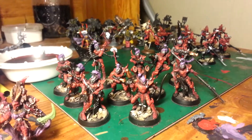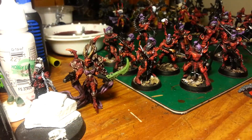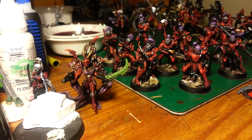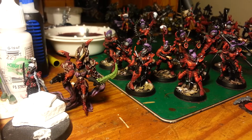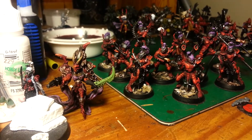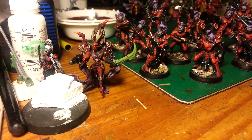Lots on the desk right now as far as Dark Eldar is concerned. I pulled this bad girl out and I'm starting to work on her. That's my Archon — basically my supreme overlord, leader of the army. I'm working on her base because I think I'm going to make it more thematic.